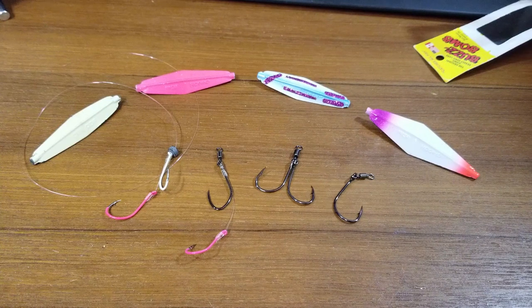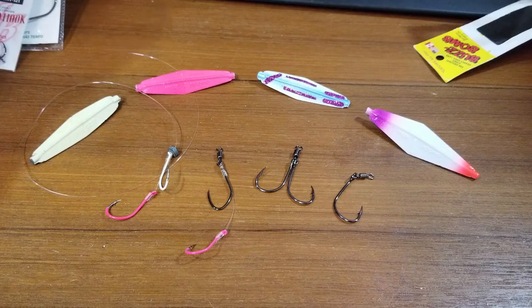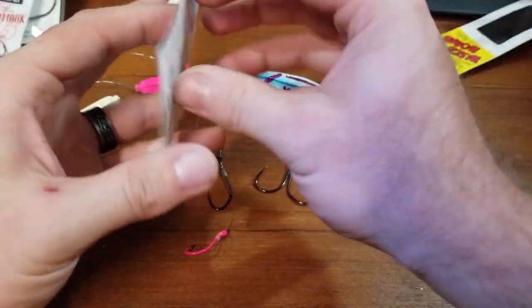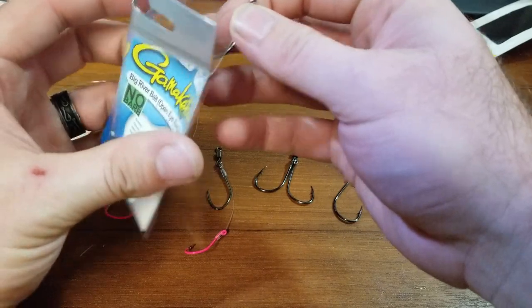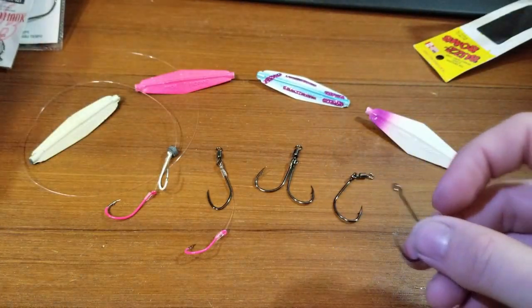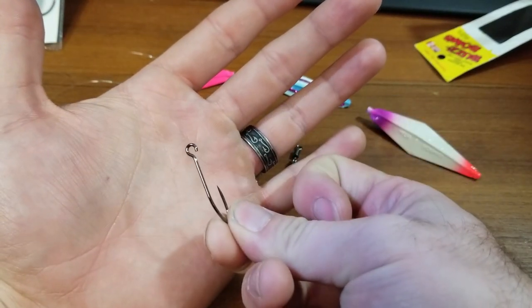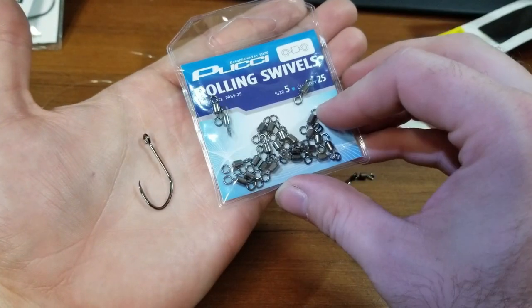And frankly, it ties right into the next rig where you can take another pretty standard hook system. I'm going to show you here — I have a Gamakatsu 1/0 barbless hook. They do have the ability to buy barbless so you don't have to worry about pinching anything; it's already pre-done for you. It's got that open eye.